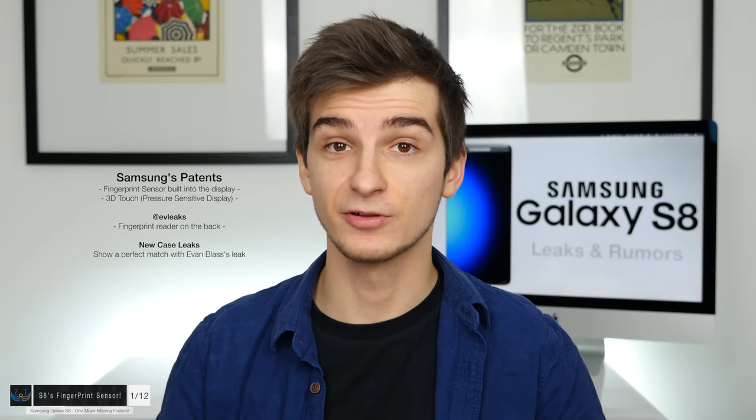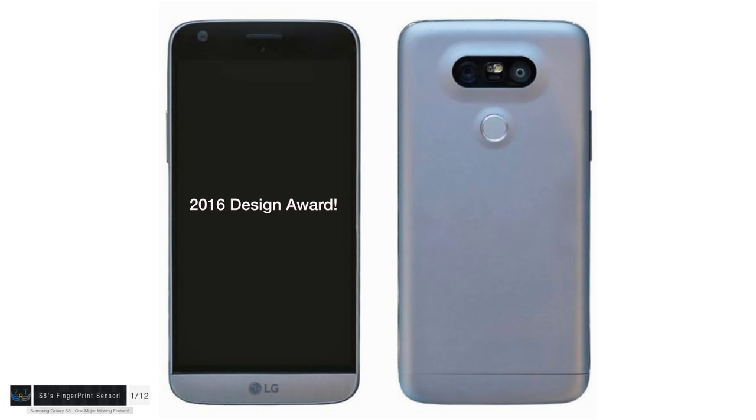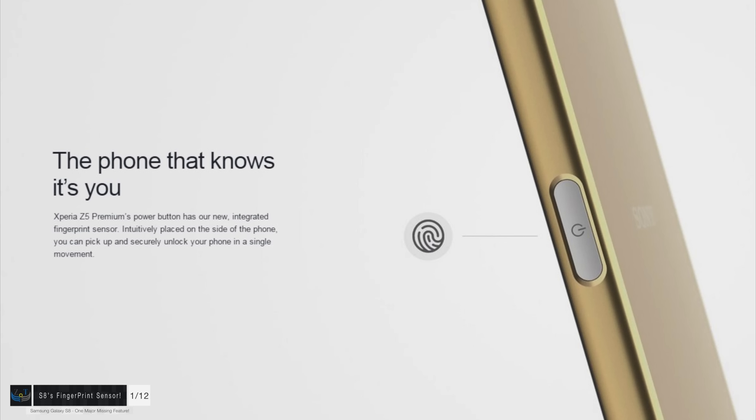So why is this such a big deal? Is having a fingerprint sensor on the back a bad thing? The Samsung Galaxy S8 is definitely not going to be the first phone with a fingerprint reader on the back. There are so many phones with back fingerprint readers — from HTC, from Huawei, even the LG G5 had one, and this phone, the Google Pixel, also has a fingerprint reader on the back. The Sony Xperia Z5 Premium even has the fingerprint reader on the power button on the side.